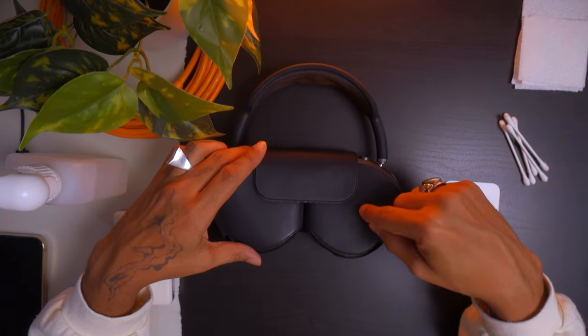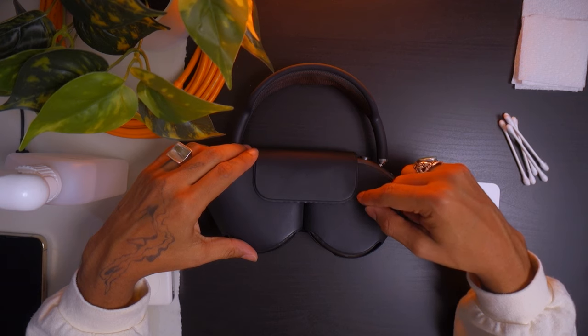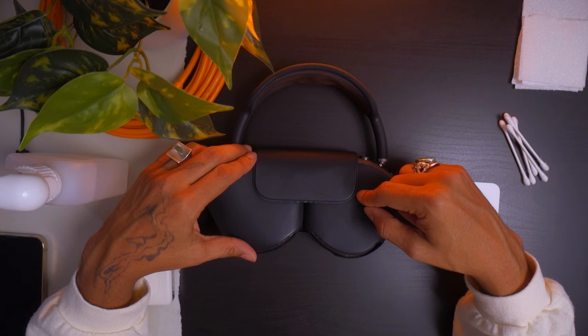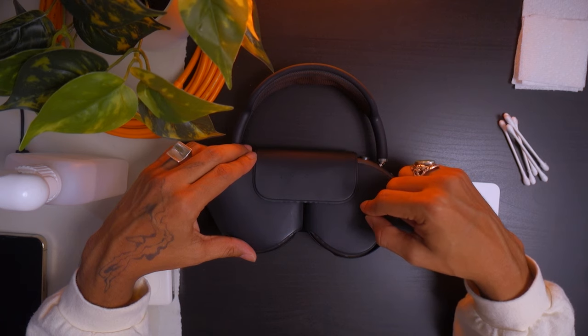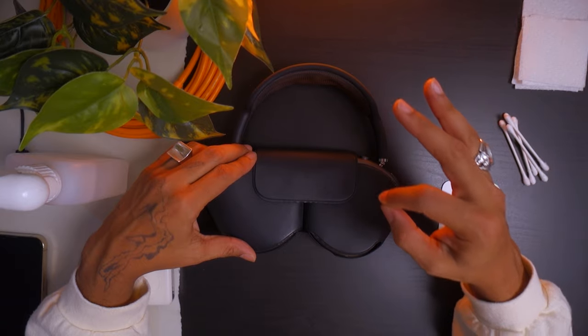If you're watching this video, it's because your AirPod Maxes are freaking out. My issue is that they randomly disconnect when I'm listening to music, and it's a pain. I reset them, updated the firmware, and they still had issues.